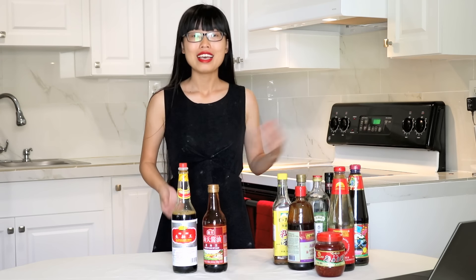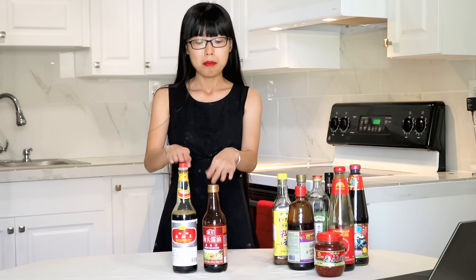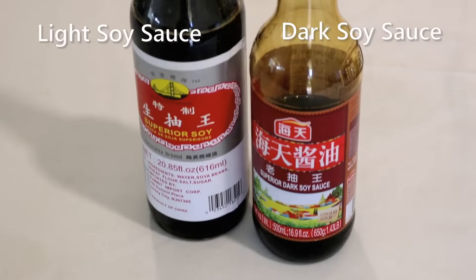First, let's talk about soy sauce, because it's so easy to walk out with the wrong soy sauce. There are two general types — dark and light. Both are made from fermented soybeans, salt, water, and sometimes roasted grain as well.